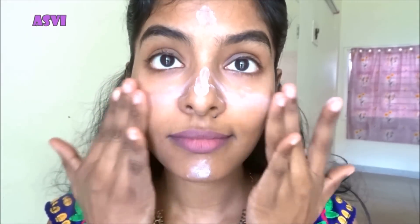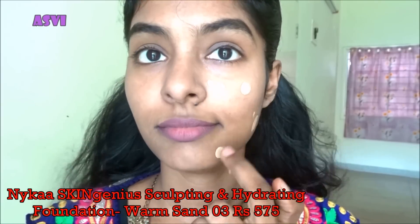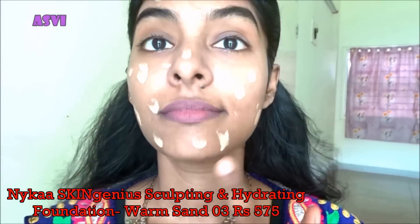...the Lakme Blur Perfect Primer. This is slightly tinted and also gives a smoothing effect to the face, which is really good. I'm just dabbing this into my skin really well. Once it is done, I'll be using the foundation. For the foundation, I'll be using the Nykaa Skin Genius foundation.